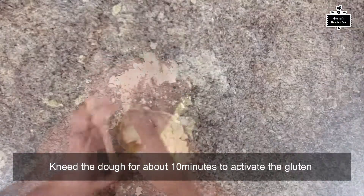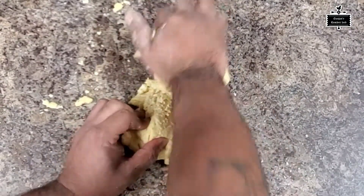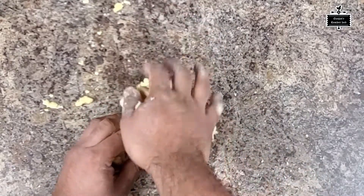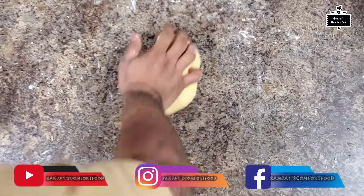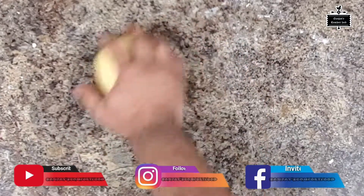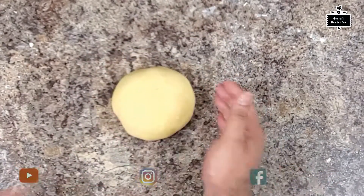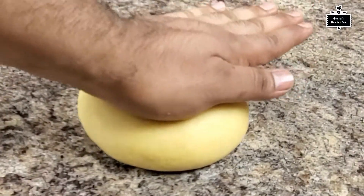Once the dough is ready I'm going to knead it for about 10 minutes so the gluten can activate. What that does is give me that elastic stretch when I roll it out. It is very important to knead your dough for about 8 to 10 minutes.